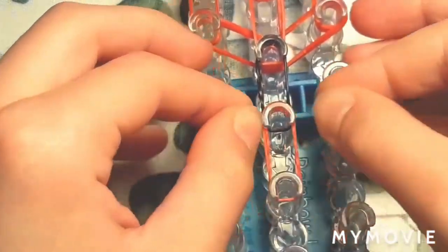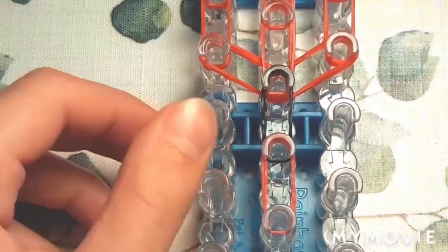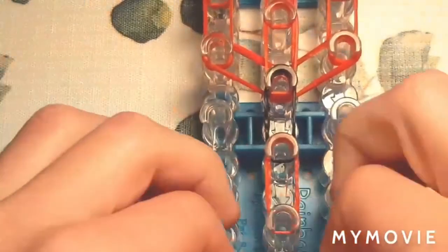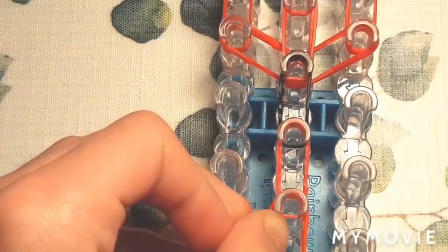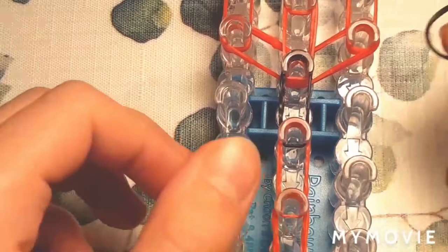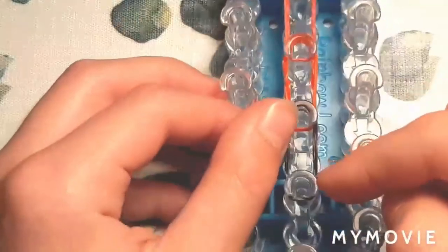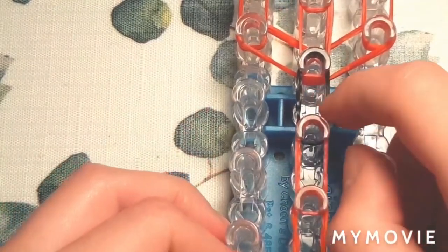Bring that down again. The elastic should have two layers on it. We'll do this again — twist the elastic and bring it down. And now we are going to do that one more time. I'm going to use a black elastic, twist it and bring it down again. So you should have four elastics going through the body — mine are black.